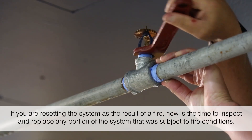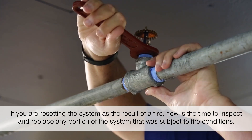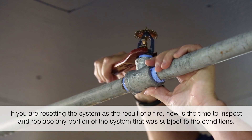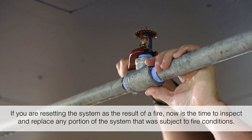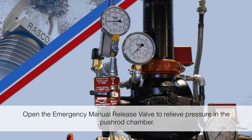If you are resetting the system as the result of a fire, now is the time to inspect and replace any portion of the system that was subject to fire conditions. Open the emergency manual release valve to relieve pressure in the pushrod chamber.